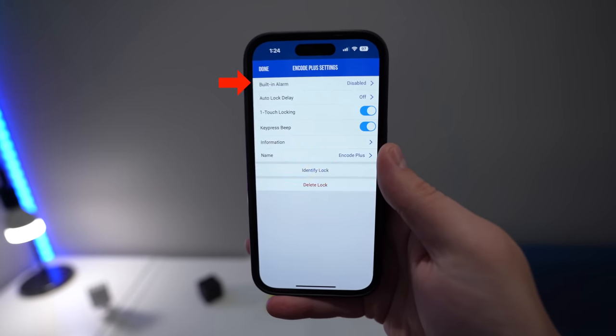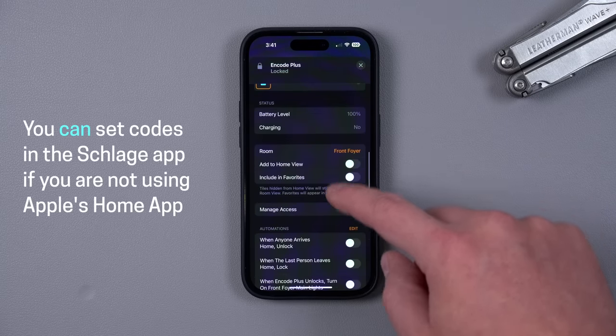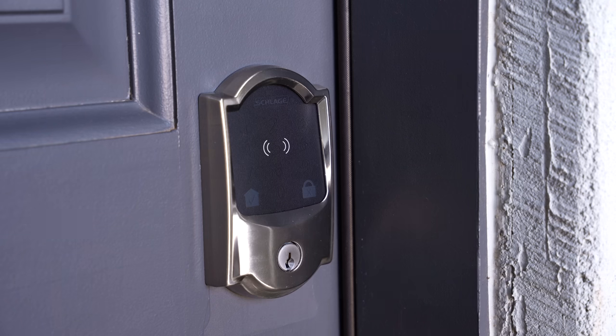The other thing that's kind of annoying is the app. If you're using Apple's Home app, you have to use both that and the Schlage Home app — the alarms and auto-lock are in the Schlage app, but if you want to set codes you can only do that in Apple's Home app. It's a little confusing, though it's really not that big of a deal. That's kind of how Matter devices are going to work — the core functionality will be in Apple's Home app or similar, and extra functionality will be in the manufacturer's app.